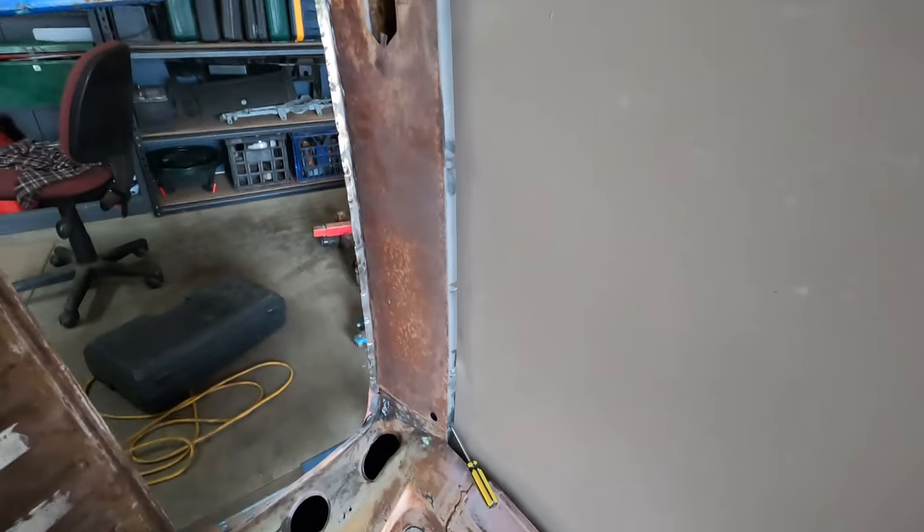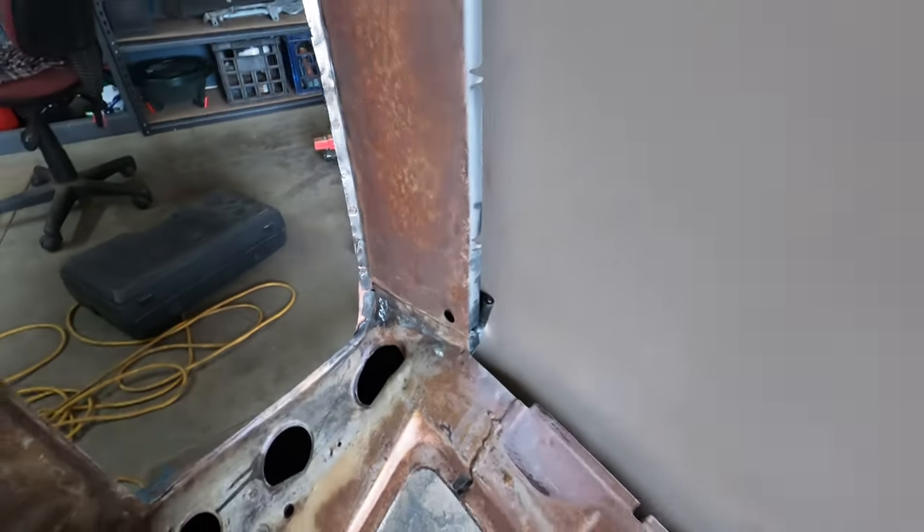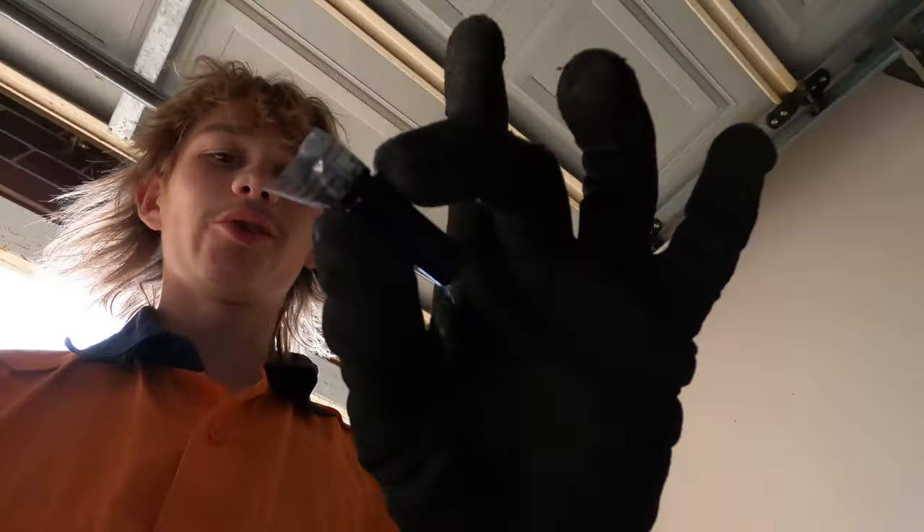I recently welded the skin of the roof on, which you would have seen in the last video, but I forgot to look under it before I welded it on. There's a marker stuck in the roof — this is going to be fun to get out. I've got the texture out but not the lid; it was still stuck in that corner. I got the little thing out and it fell out, and I'm very thankful for that because I did not want it rattling around in the roof when the car is finished. Lucky I spotted that.